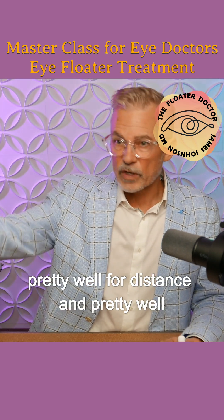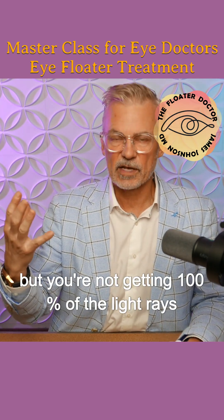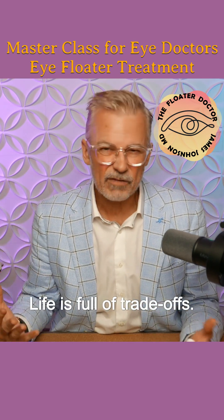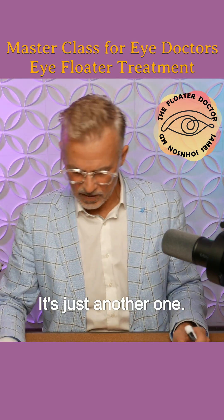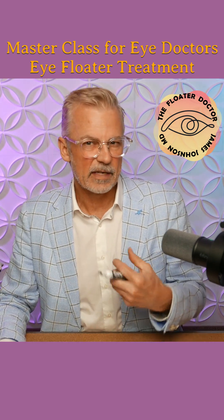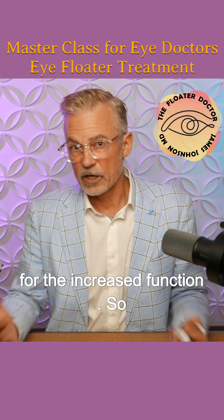Now that means you can see pretty well for distance and pretty well for near, but you're not getting a hundred percent of the light rays for up close or for distance. So it's a bit of a trade-off — life is full of trade-offs, it's just another one. And some people are willing to take that trade-off of a decreased crisp quality of vision for the increased function.